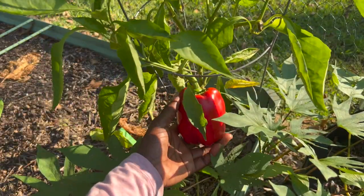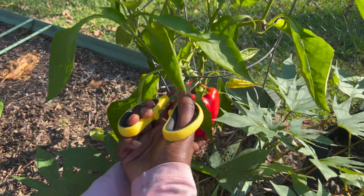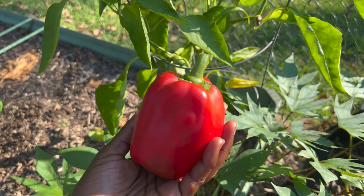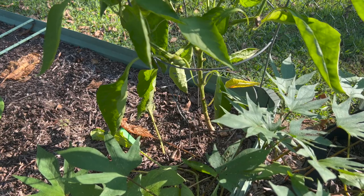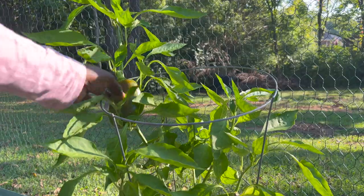This beautiful pepper — I've been waiting, could not wait to harvest this. It has blushed into a beautiful red color. I'm just going to go ahead and snip it right here rather than twisting and turning it — I just wanted a clean cut. Isn't that beautiful? And then I have another one up here that's still blushing.